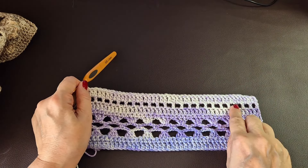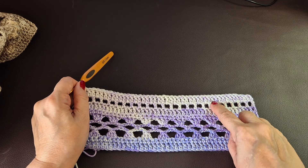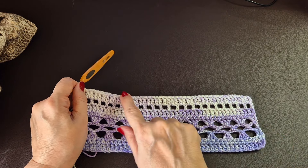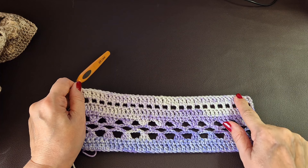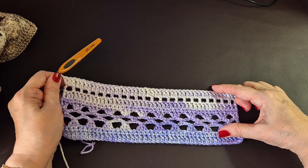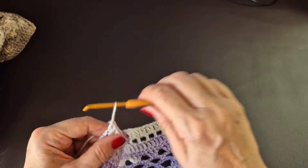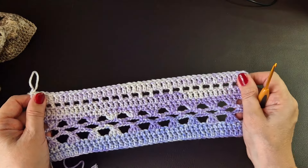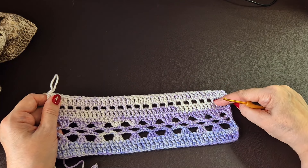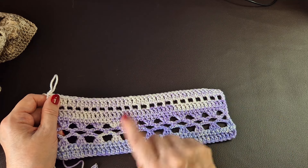And that's how you do the box section. It's a row of UK trebles — one stitch, chain one, skip a stitch — then topped with a treble crochet row. These are double crochets if you're in the USA. If you want to do the whole thing, rewind the video back to row two and continue on. You can mix and match — do two of those box sections and then some of the lace pattern. You can even use this eyelet and put some ribbon through it if you want.